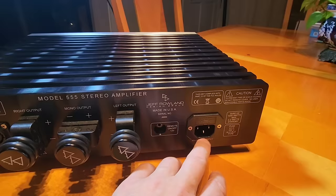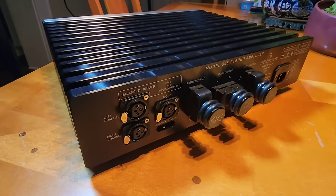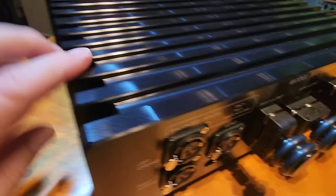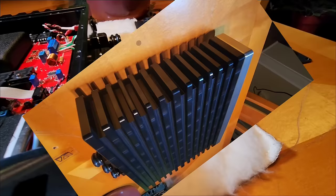We have a 12-volt trigger if you turn things on that way with a preamp, and the AC input — this is dual voltage, so 240 or 120, doesn't matter, you just plug it in. And the chassis itself — it's like a rock. This thing is built like a brick shithouse for lack of a better term. You've never seen an amplifier built like this.